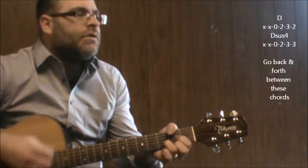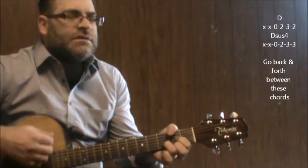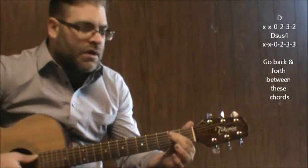We're going to start with a D chord, to a Dsus4, back to a D, Dsus4, D. It does it a few times, and then I'm going to walk from the fifth string open to the second fret of the fifth string, and then right into the verse — C.